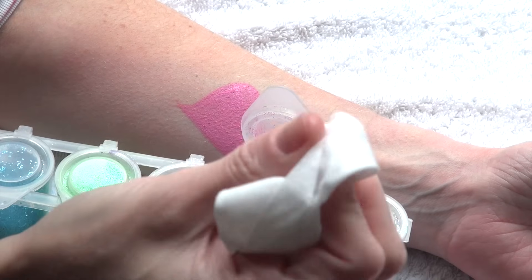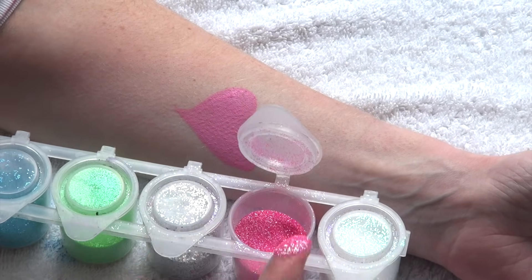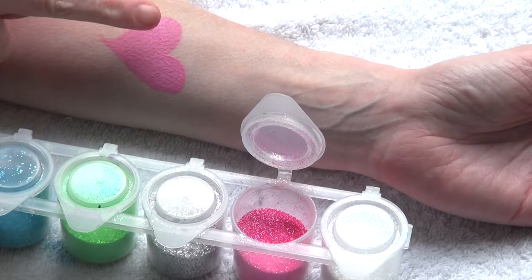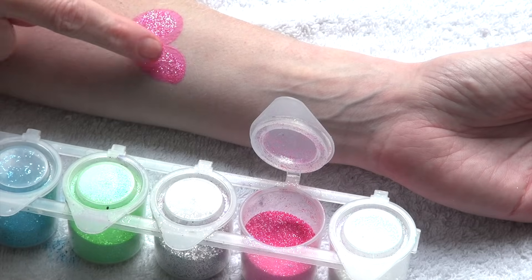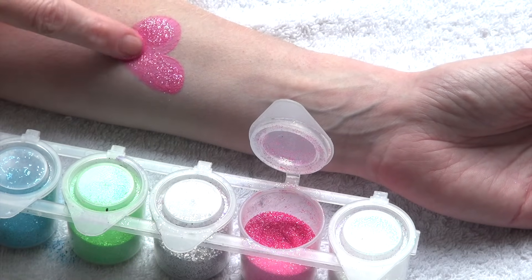But if you would like to apply glitter on a smaller area, you can use your finger. Just make sure it is very clean and slightly wet — I usually rub my finger into a wet wipe. Then dip it directly into loose glitter and press it gently on the area you want to cover.